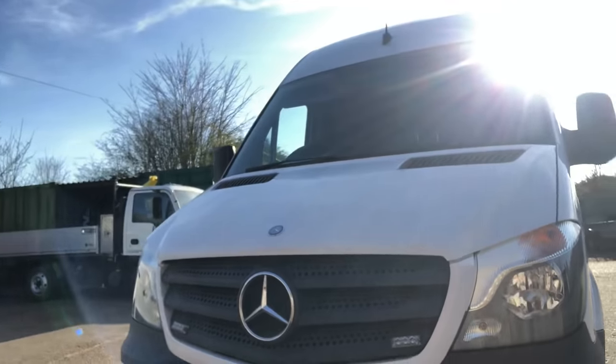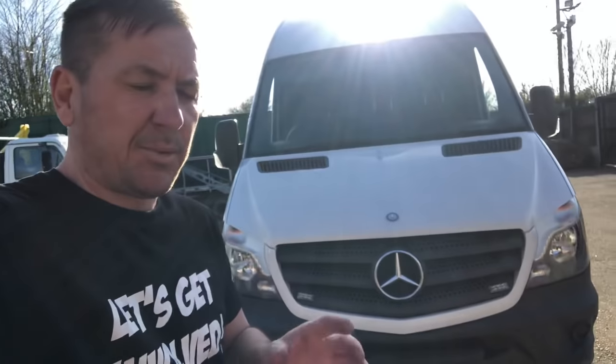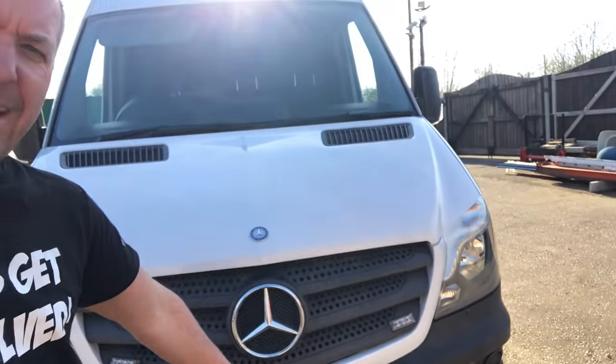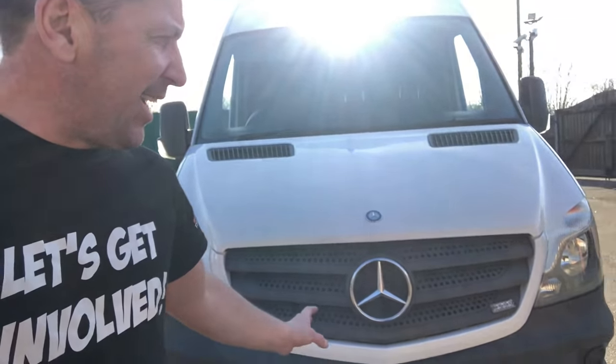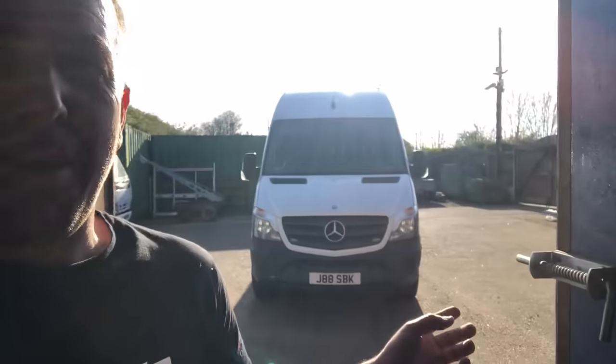I think you'd agree it looks so much better. I've put the clips in the grill — one up here and one up here — and just laid it in. I haven't pushed it fully home because I don't want fingerprints on it while it's still soft. That's going to be the end of today's video and the end of the facelift conversion on the Sprinter van. If you haven't already, please consider subscribing, turn on that notification bell, check out the merchandise in the description, like, subscribe, share — thank you very much for watching!